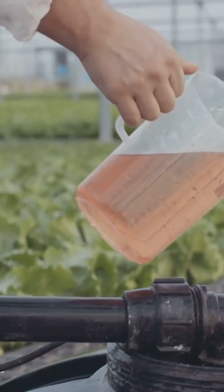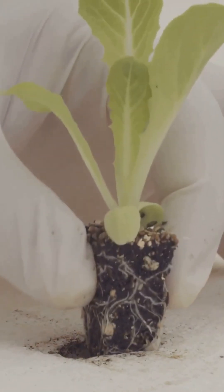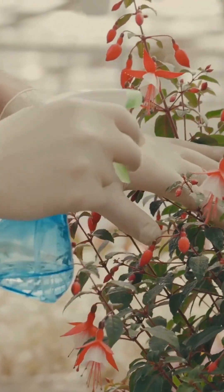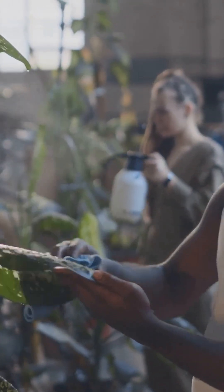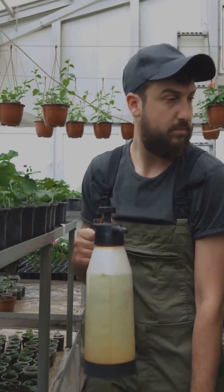Now let's mix those nutrients without a chemistry degree. Step one: fill your reservoir with clean water. Step two: add part A, the grow nutrients. Step three: add part B, the bloom boosters or cal-mag. Step four: stir and test the pH and EC levels. Adjust before transplanting seedlings. Remember, this isn't spaghetti sauce — it's plant science.